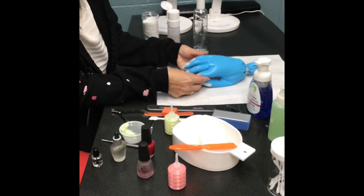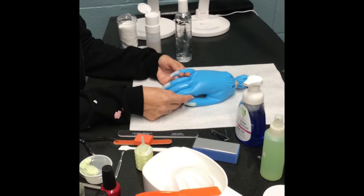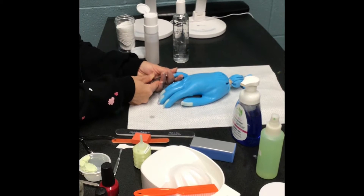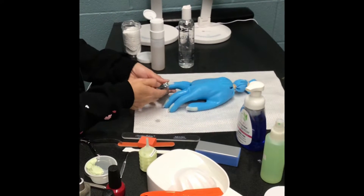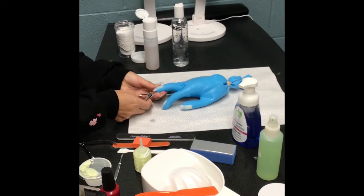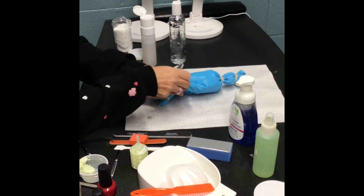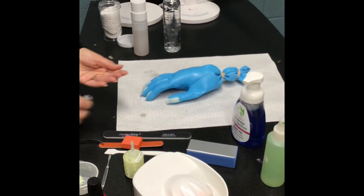The next step is changing the length and shape of the nails. These have already been shortened quite a bit, but you'd want to take your clippers and trim them down. When you do that, make sure you catch any of the clippings — if it flies around the room you have to go get them. I'm just taking a tiny bit off because they're already short, but they definitely want to see that you change the length and shape. Make sure you throw the clippings away.